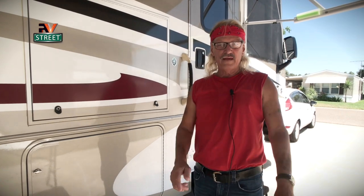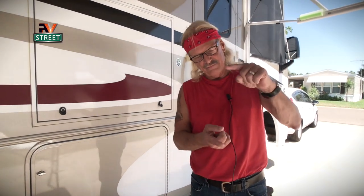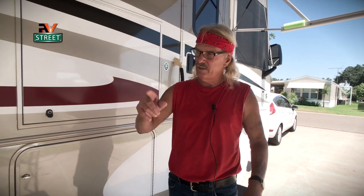Alright, let's get right to this. One of the things that very few people talk about is the fire extinguisher in your motorhome. Every new motorhome I've seen, they give you this little tiny kitty fire extinguisher — which, I might add, you need to go online because there have been hundreds of recalls on assorted different models of these fire extinguishers. But I'm going to show you something here that just might save your life.